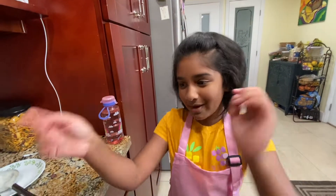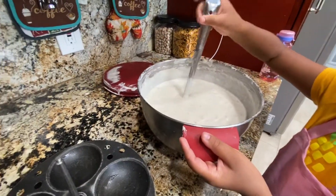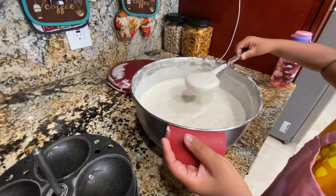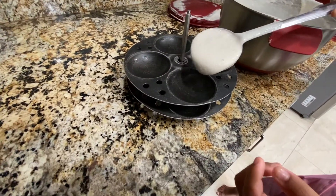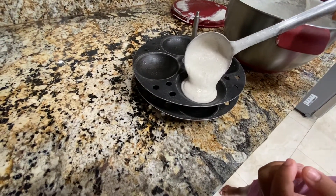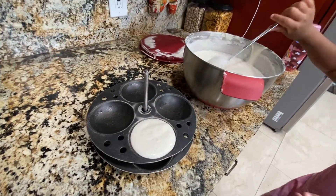So now we can put the batter inside the idli mold and scoop it out. Put it in the idli mold. Don't overfill the idli mold — this should be enough. Just one scoop at a time.